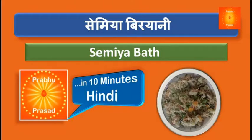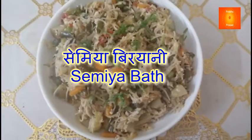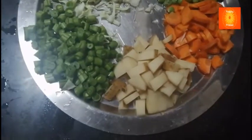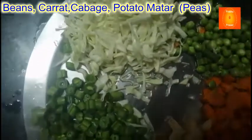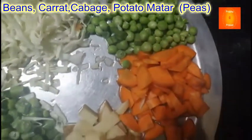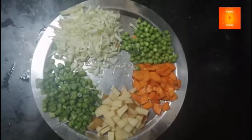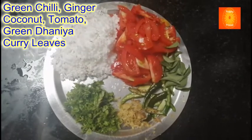We are going to make a Semiya Bath. We are going to cut the vegetables: butter, gajar (carrot), alun (onion), beans, patta gobi (cabbage), narial (coconut), tomato, green mirchi (chili), adrak (ginger), kadi patta (curry leaves), and hari dhaniya (fresh coriander).